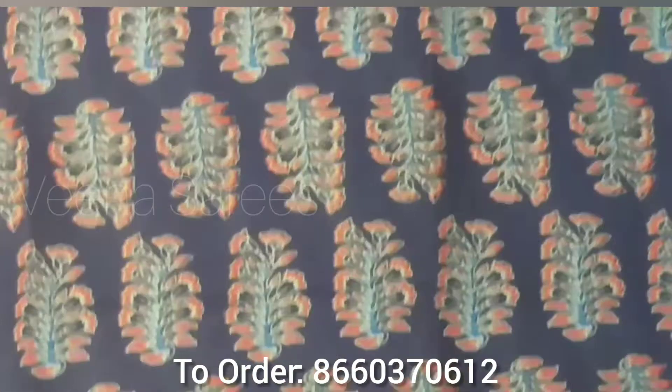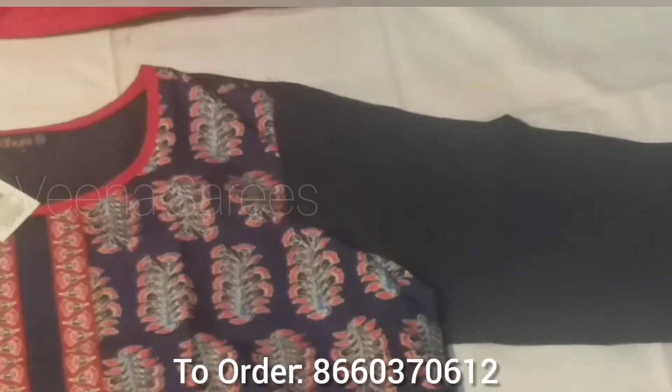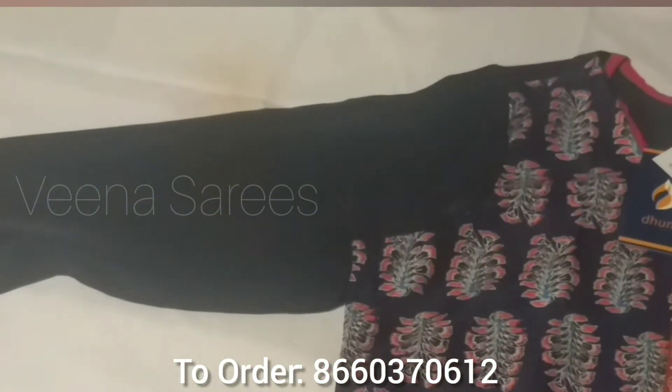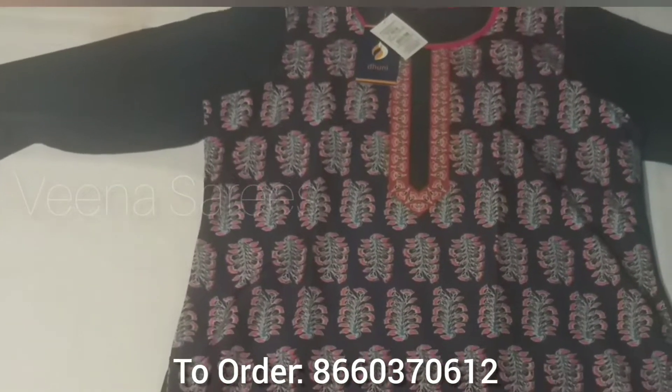This is a navy blue color. This size is double XL. The length is 47 inches and the sleeve length is 24 inches. The length is very good.